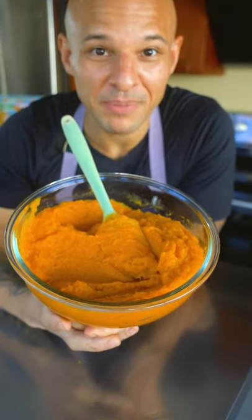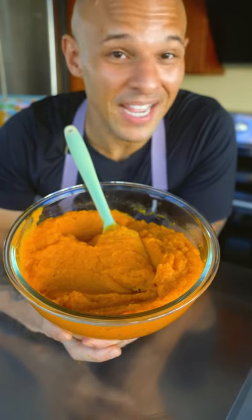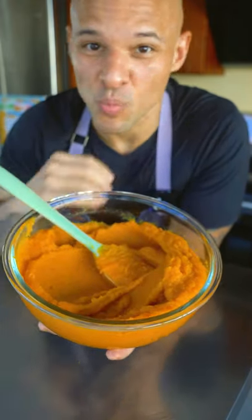The ultimate pro tip: don't use a Halloween pumpkin, and don't use pumpkin pie pumpkins. They have no flavor, their texture is off, and they're waterlogged. I highly recommend using this combo — the flavor on this is way better.